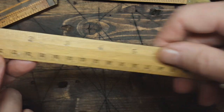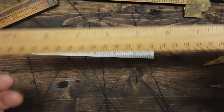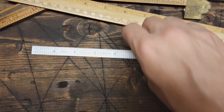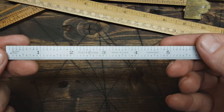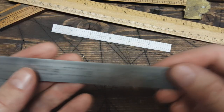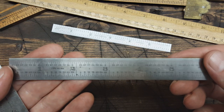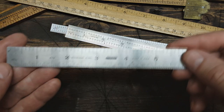We've got kind of a basic ruler here — this one's made in Japan. I have a few more wooden ones hanging around but I don't know where they're at right now. And we've got these steel rulers — Pratt and Whitney, a Lutz, and a Stanley.